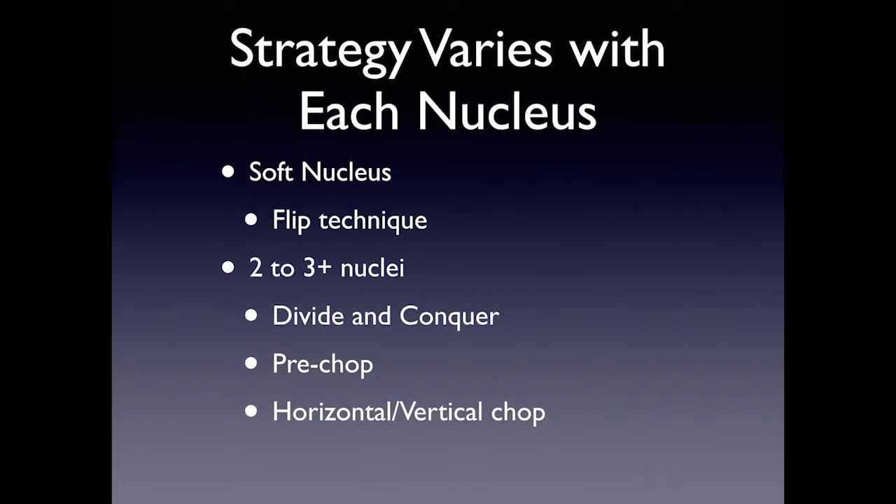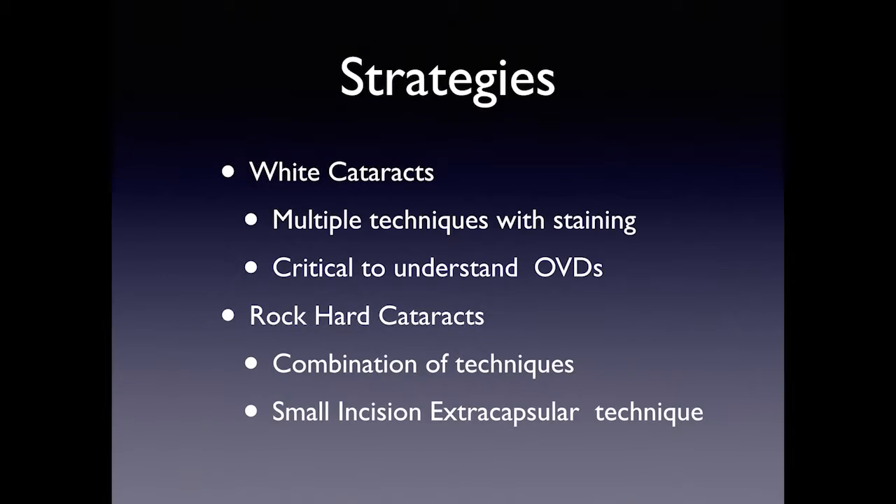Most cataracts, certainly in someone who's over 60, are likely to be a 2 to 3 plus nucleus. In that type of nucleus, you should learn to do a divide and conquer technique. Pre-chop is an excellent technique, and most people have converted to some form of either horizontal or vertical chop techniques.